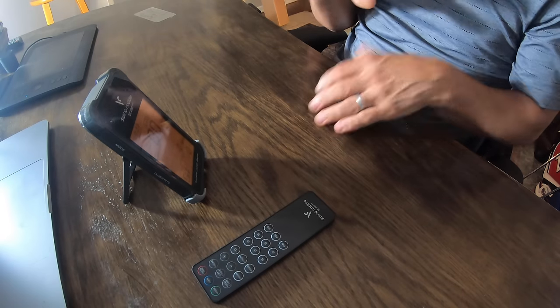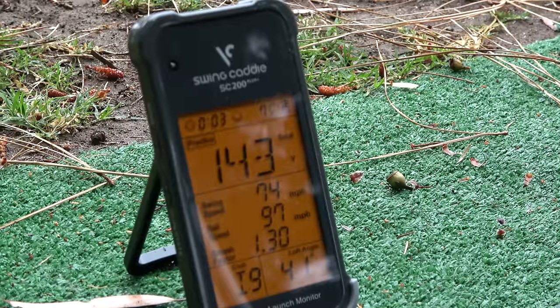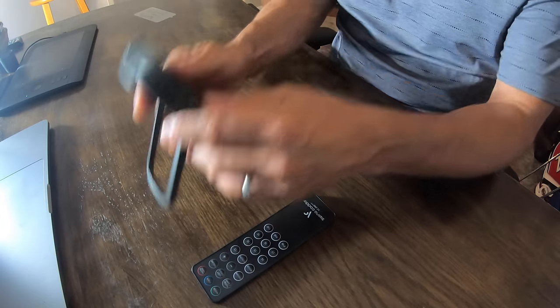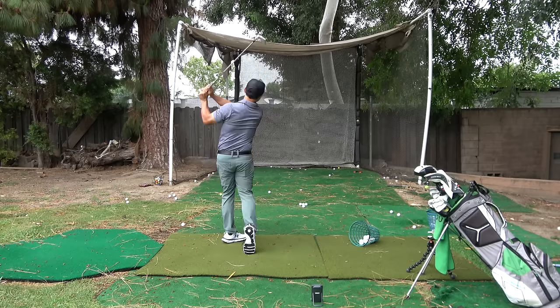The ones that do swing speed capture are typically, in my opinion, a little more accurate because they're picking up more than just ball data. Some launch monitors will just capture that initial ball flight off the club face and then interpolate your swing speed — they'll calculate and say your swing speed must have been 87 miles an hour if the ball speed was that. This unit is actually capturing club head speed and ball data together. It does use a barometric pressure calibration — smaller launch monitors pick up the barometric pressure as the ball leaves the club face and then calculate everything after that.